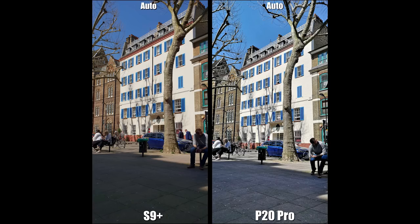Let's look at the back camera auto mode. Here's a tree with buildings in the background. The P20 Pro looks a little bit sharper — you see more detail on the floor with dust and stones, the sky is a brighter blue, and the colors on the building windows stand out better. Overall, because of the lighting adjustments, the P20 Pro has done a really good job compared to the S9 Plus.